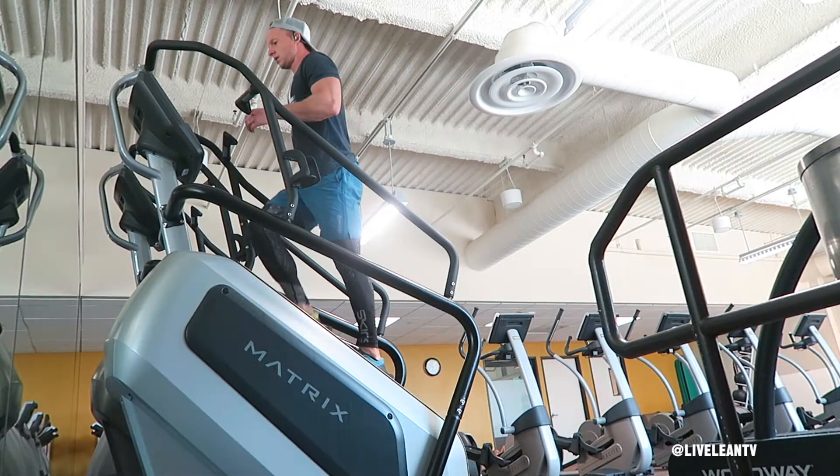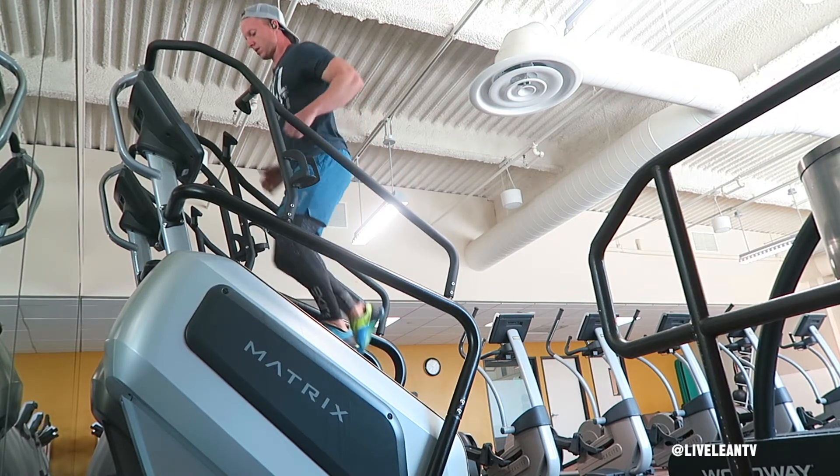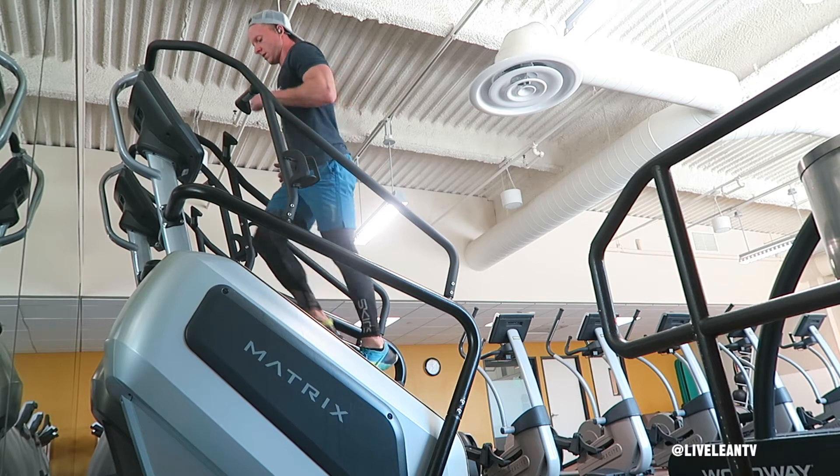To get started, warm up by walking at a slow pace. After your warm-up interval is completed, if your program calls for a medium interval, increase the speed to a jog up the stairs.